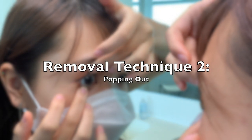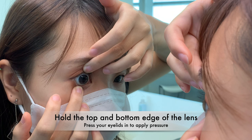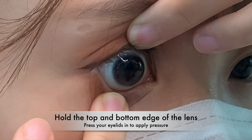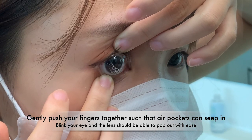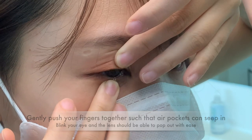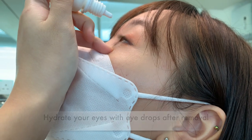Here is the second method for removing the lens. After loosening the lens, hold the top and bottom edge by pressing your eyelids in. Gently push your fingers together so that air pockets can seep in. Blink your eye and the lens should pop out with ease. Hydrate your eyes with eye drops after removal.